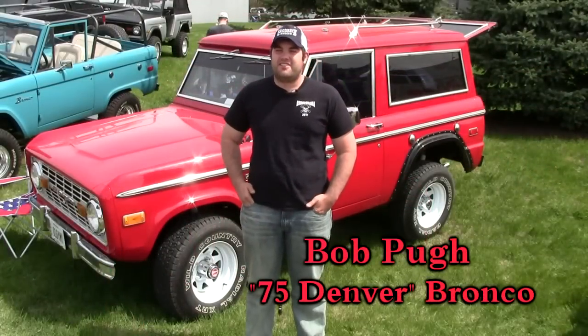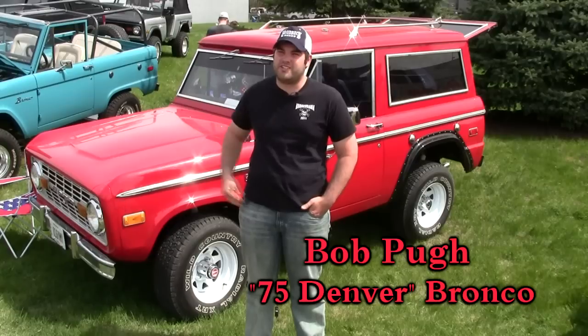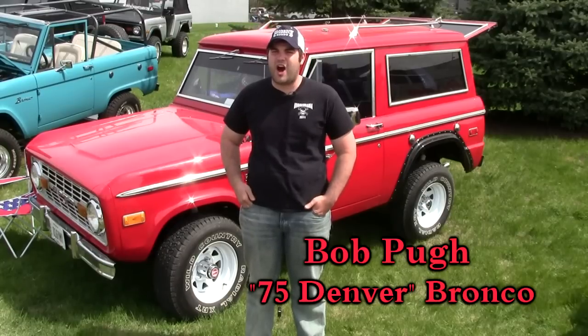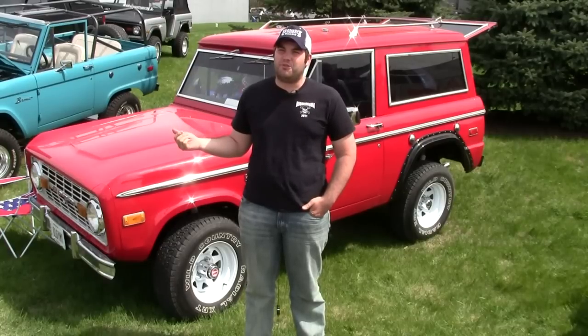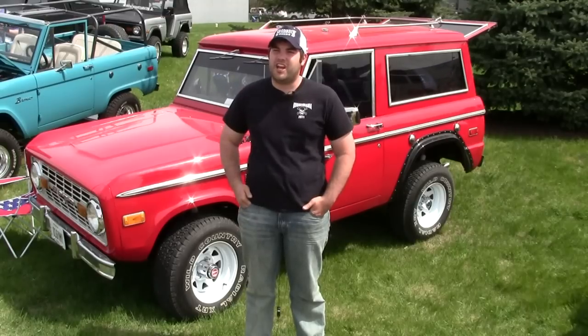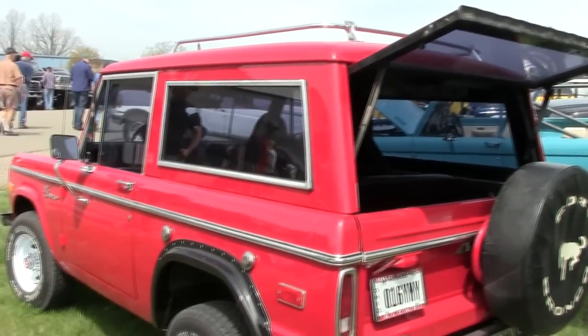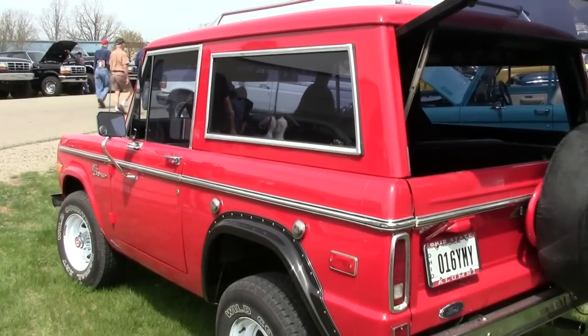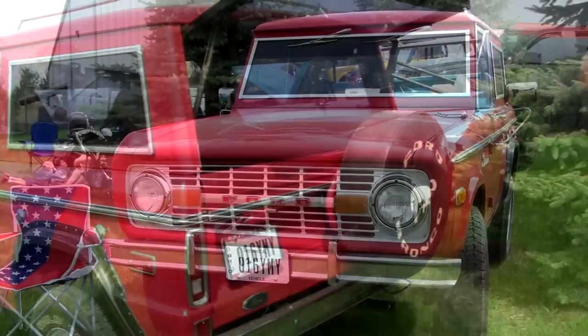It's a 1975 — actually a Denver Bronco edition, and the DSO code matches. I got it in Ohio from a guy who was about 80. He bought it from the original owner in Colorado, then it spent about 13 years in Florida, and then the last six years of his life in Ohio. It was painted that way when I bought it — it's actually a Chrysler color, a '99 Chrysler red.